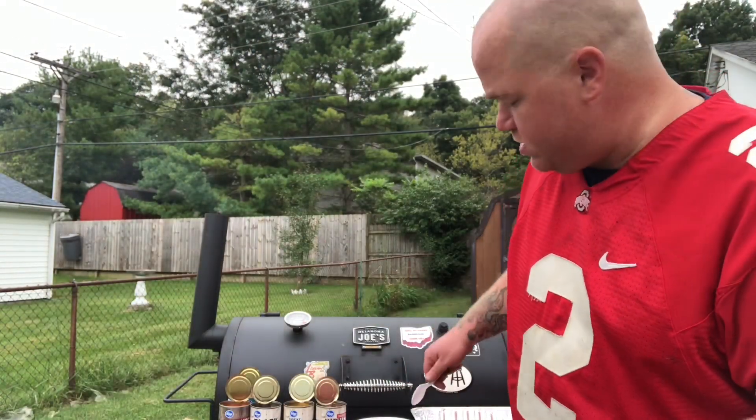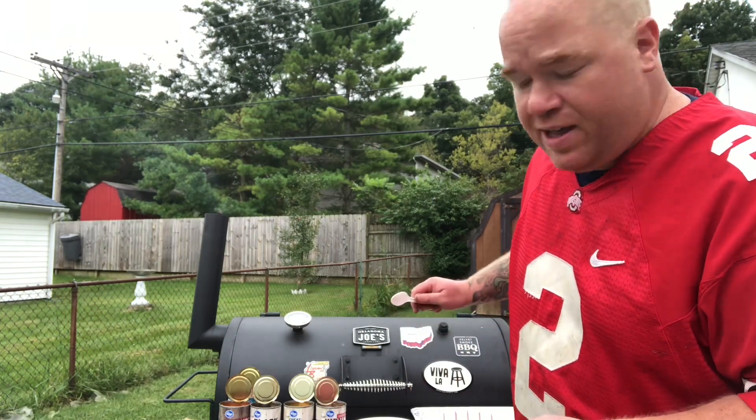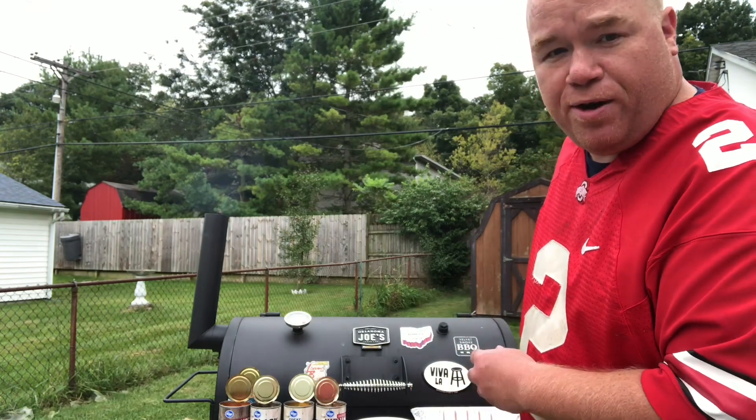Alright, we're going to get all these beans, tomatoes, and seasoning everything in the pan right now. Put it on the smoker and let it suck up all the juices from the meats that we're going to grill on the offset side.